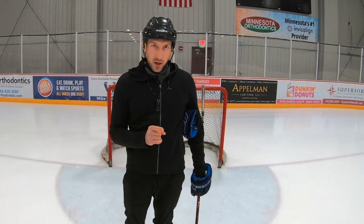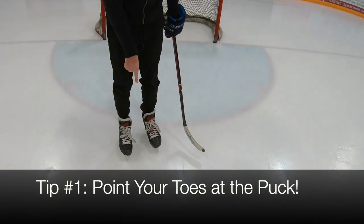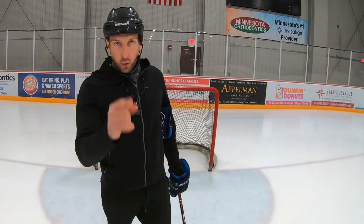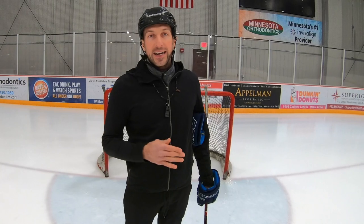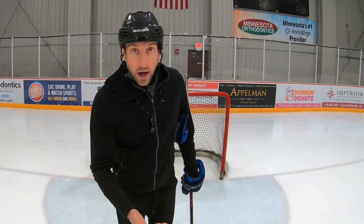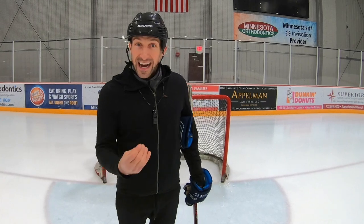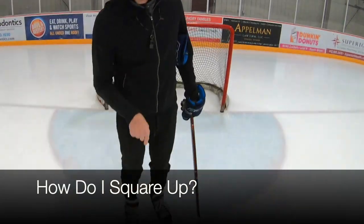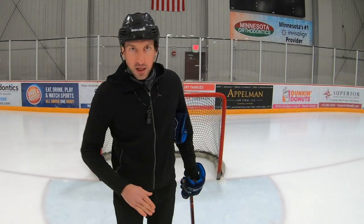First rule: point your toes at the puck. So if you're a coach, tell your goalies to point their toes at the puck. Here's the subjective thing that coaches say: 'square up.' Squaring up is the right idea, but how do I square up? I square up by pointing my toes at the puck. Point your toes at the puck.